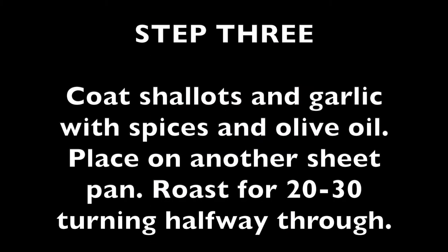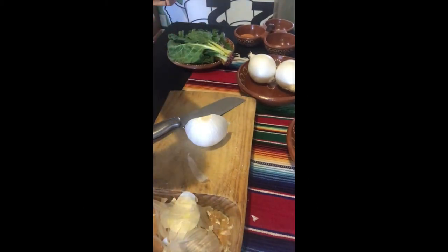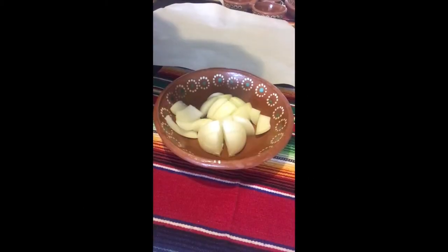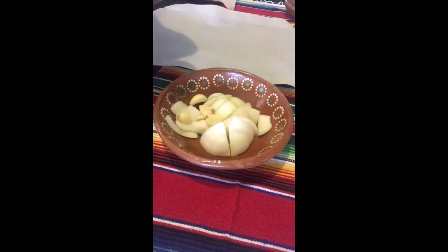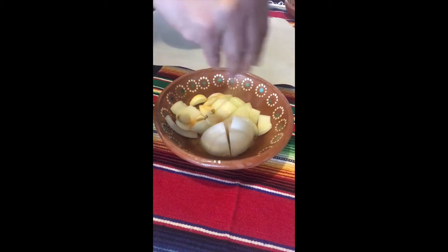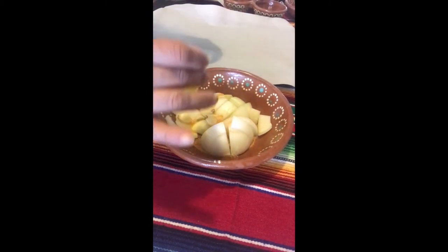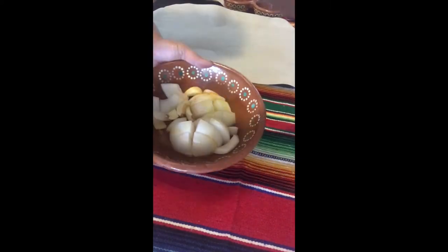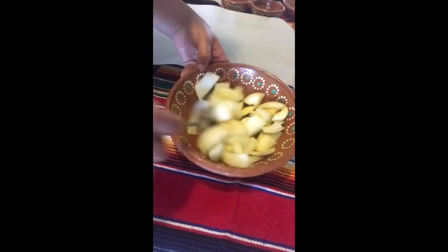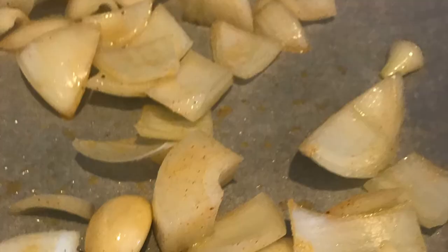I'm going to start by preparing my onions — just taking the ends off, peeling the skin, and then quartering them. Next we're going to coat our onion and garlic with a half teaspoon of seasoned salt and another tablespoon of oil, then place that onto another sheet pan and roast that for about 20 to 30 minutes, turning halfway through.